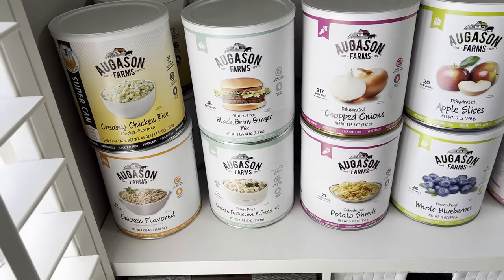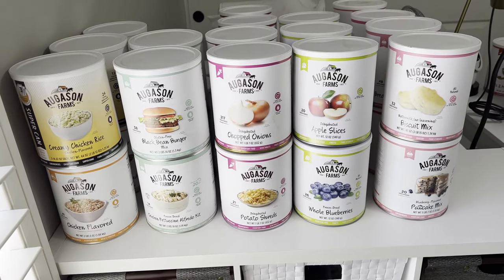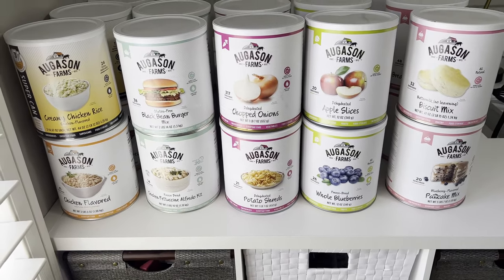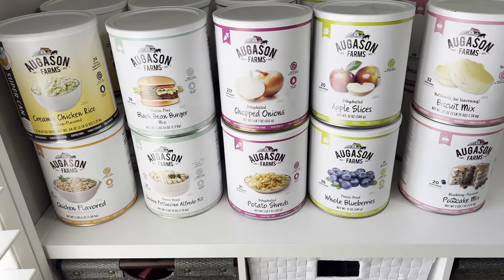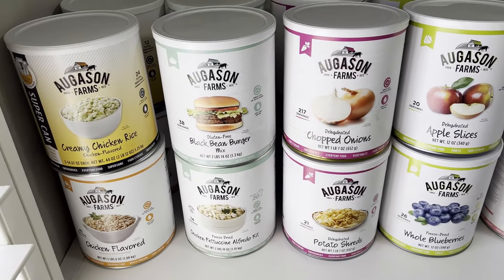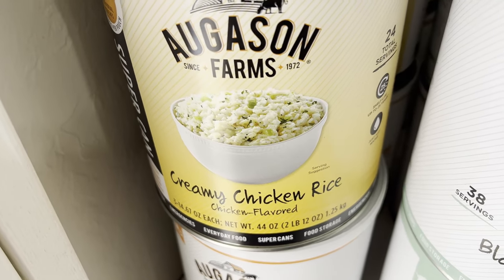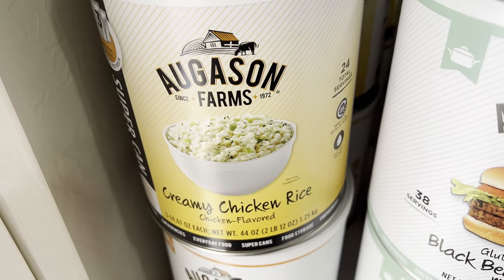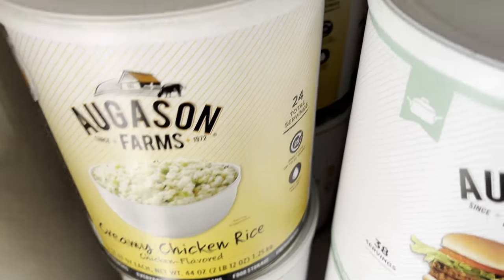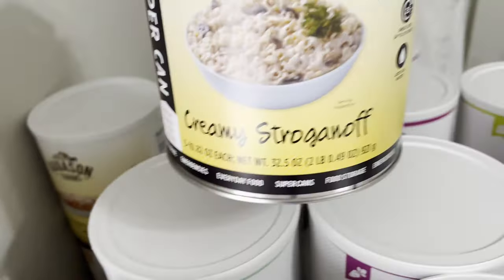The third reason I chose Augason Farms was price — I compared different brands and it came down to budget, though everything has gone up in price since then. For the super cans, they come with pouches inside. I went with the super cans because I wanted something even more ready-made. I have creamy chicken rice, creamy stroganoff, and lasagna — I was so excited about that one — and pinto beans are on the way.